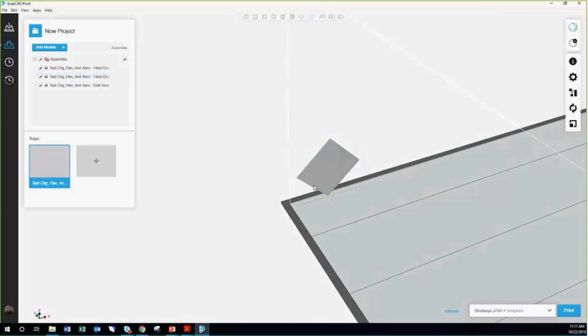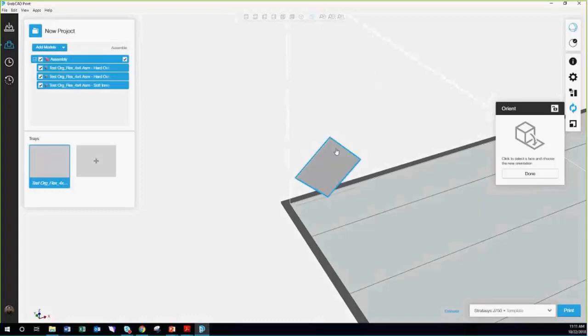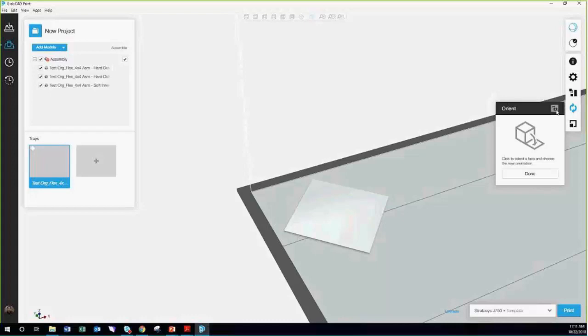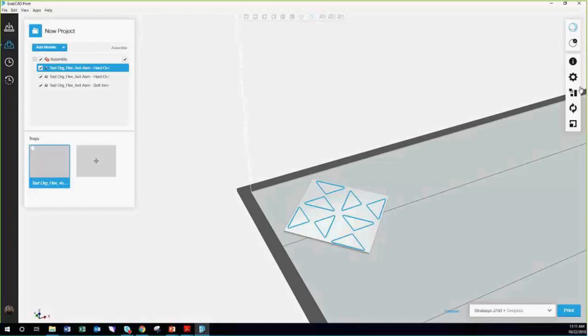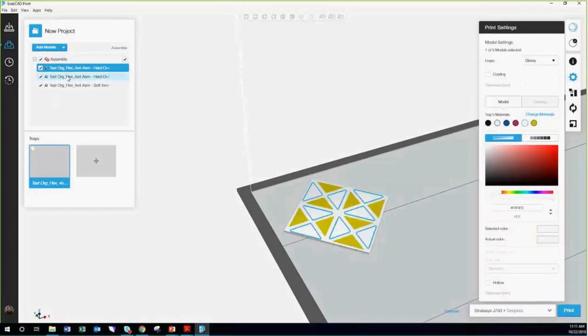Now we've got our parts, and it's treating it as one assembly with three subparts. This is the part that confuses a lot of people on why they can't get multiple colors — like Connex 3s or other parts. Now that we have this piece, it's one solid color. But then we can select each individual part, go into our properties, and now we can change the colors.